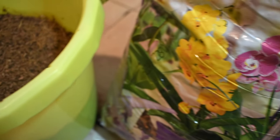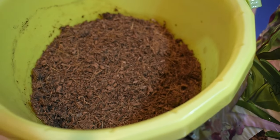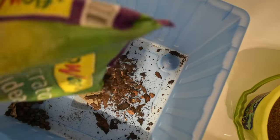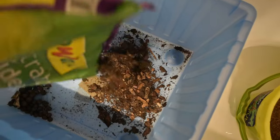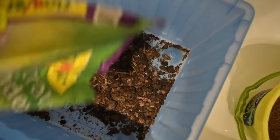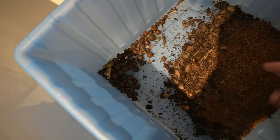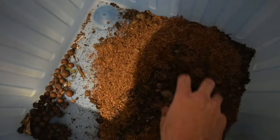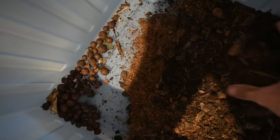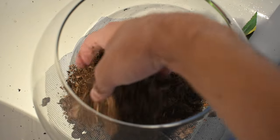Now that the drainage layer is done, it was time to add the substrate. I'll be mixing a few different soils I had, which will be perfect for this small forest terrarium. I put all the different soils I had and started mixing them well. I then carefully added layers of soil to provide a solid base for the plants and isopods to grow in.